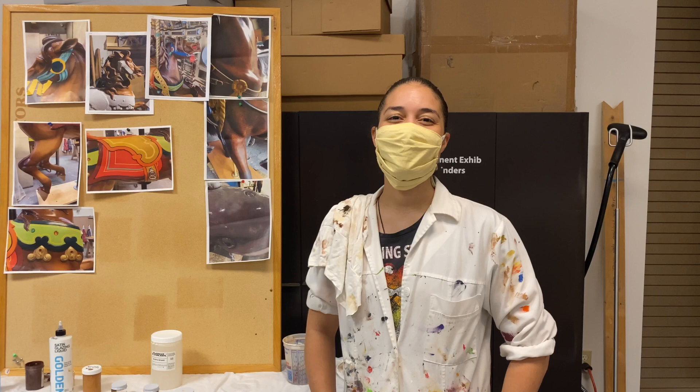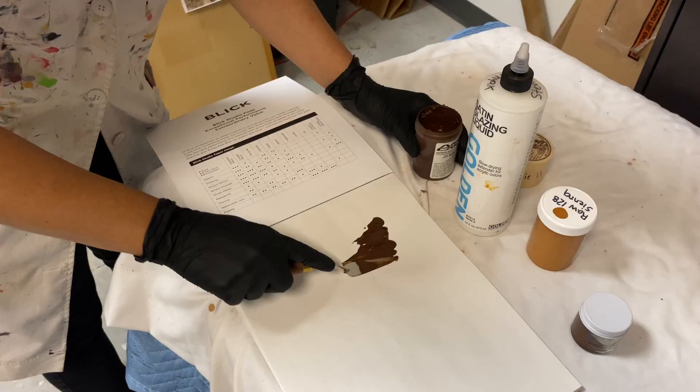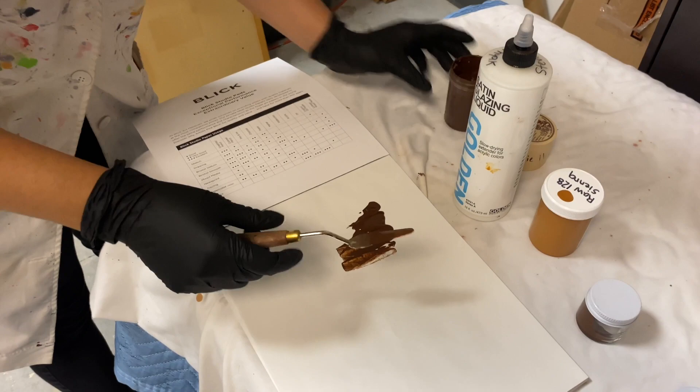Hi, my name is Stevie and I'm an exhibit specialist in the exhibits department at the Grand Rapids Public Museum, and today I'm going to give you an inside look at how we are restoring our carousel horses.